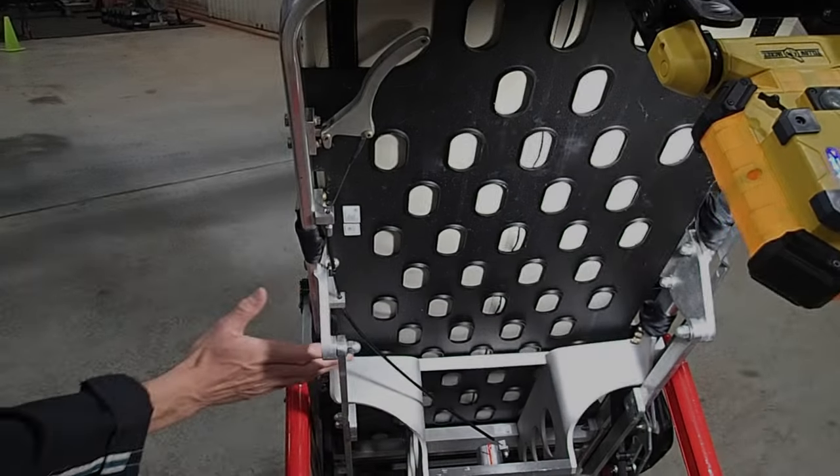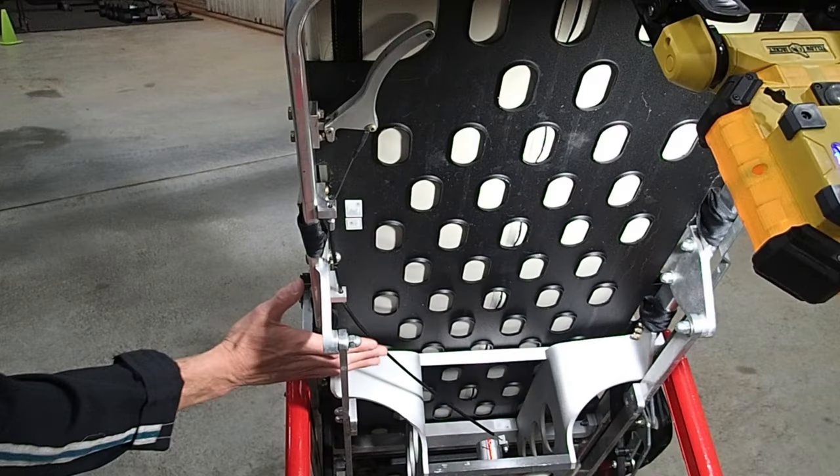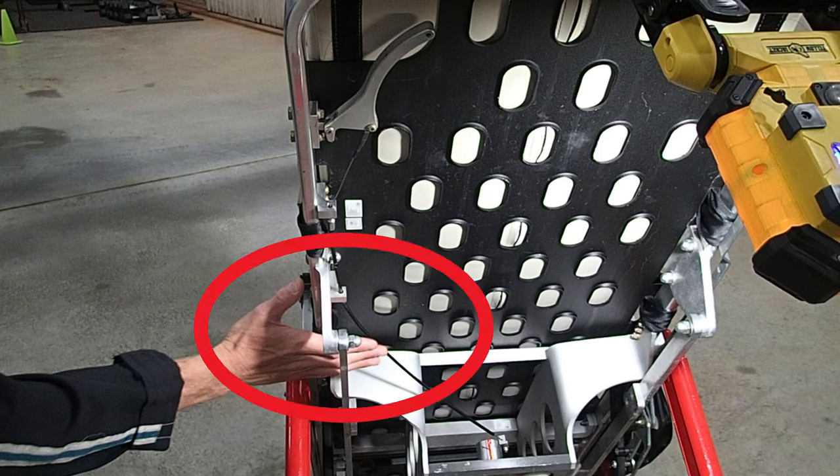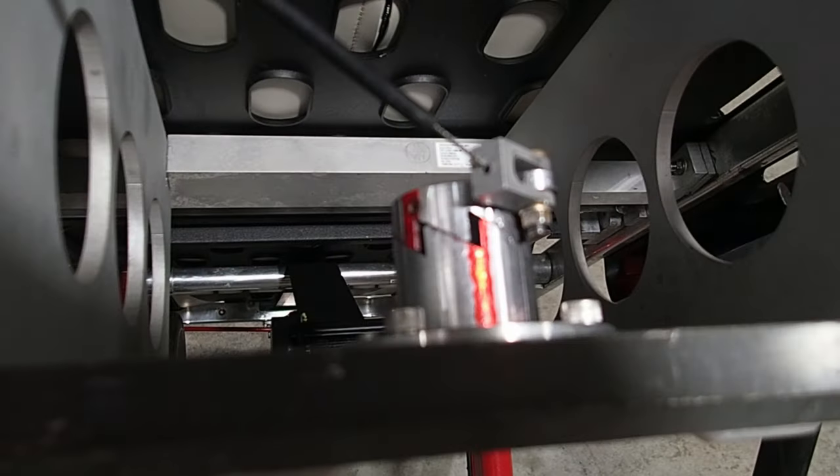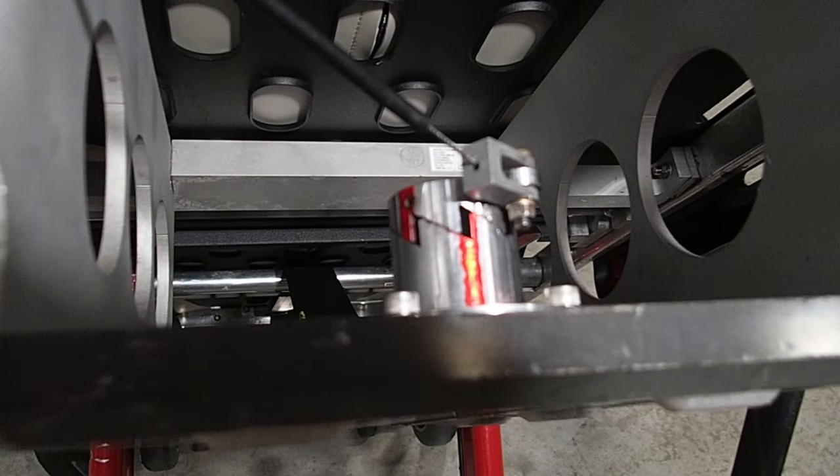Another important thing — it doesn't happen often, but when it does it can be really bad: the stretcher can get stuck in the aircraft. If you're pushing the stretcher through a field with firefighters helping, make sure they don't put their hand on the cable underneath. If they grab that cable, it releases the lock, can make the lock jump the cam, and there will be no tension on the cable to unlock it after that. I made a whole video on this — I'll put a link at the end.